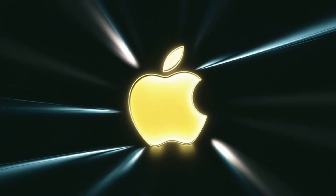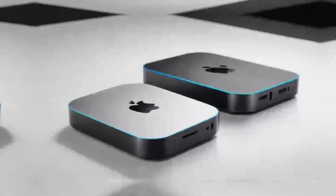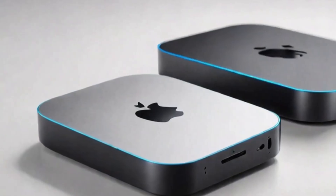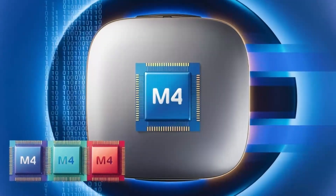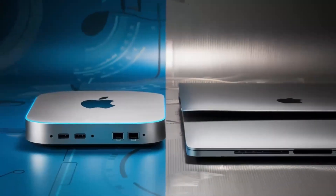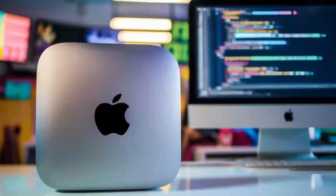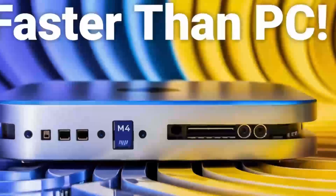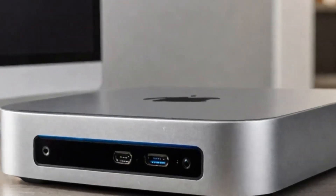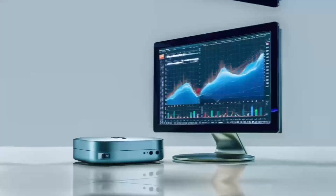Let's continue exploring how the Satechi Mac Mini M4 Hub can transform your workflow. One of the first things I noticed during extended testing was how effortlessly it handled multiple high-demand tasks at once. Imagine connecting your Mac Mini to a 4K display while transferring large files from an external SSD at the same time. The Thunderbolt 4 ports make this possible by providing rapid data transfer speeds that keep your work flowing without interruption. I set up a workstation with dual monitors, a high-speed external drive, and several USB peripherals — even with all these devices running simultaneously, there was no lag or unexpected disconnections. This level of reliability is a game-changer for creative professionals who work with large media files, whether editing videos, designing graphics, or compiling detailed datasets.